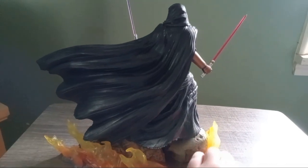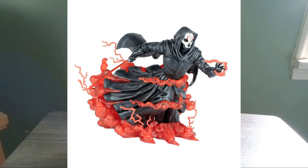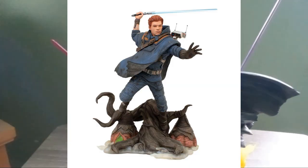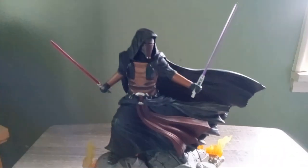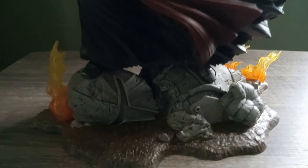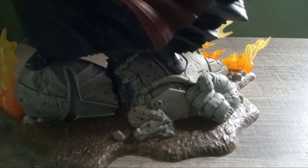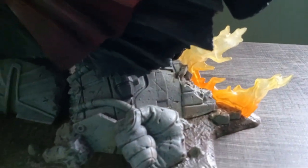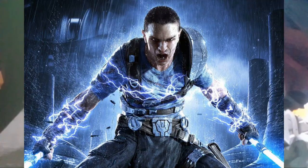This isn't the only figure exclusive at GameStop — they also have a Darth Nihilus and a Cal Kestis from Jedi Fallen Order. I'm probably gonna get the Darth Nihilus eventually. Hopefully they'll reveal more statues soon. For the GameStop statues, I assume they'll focus on video games, and I think a Star Killer figure is a no-brainer.